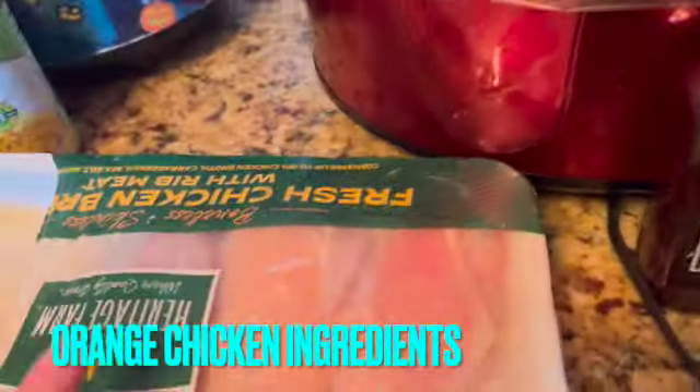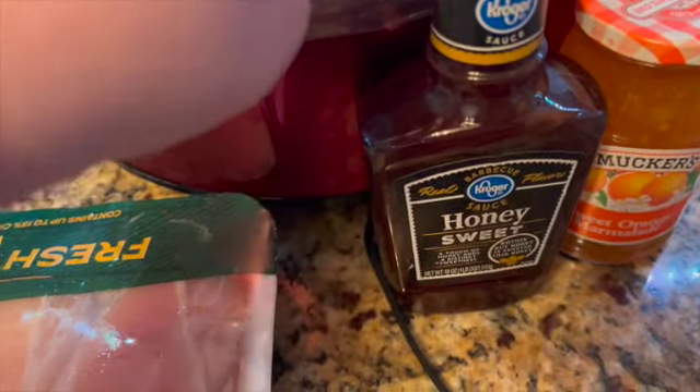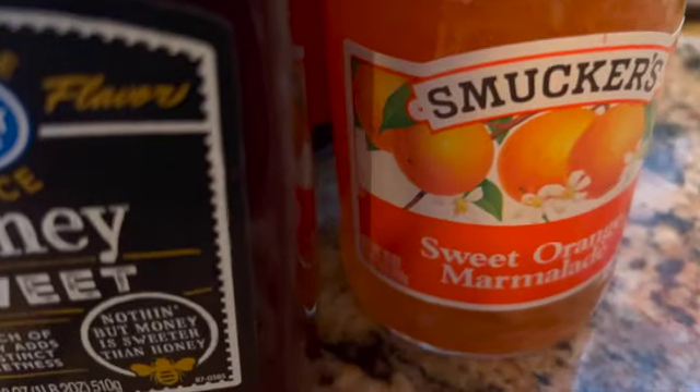Orange chicken: three to four chicken breasts, one jar of your favorite barbecue sauce, and sweet orange marmalade in a crockpot.